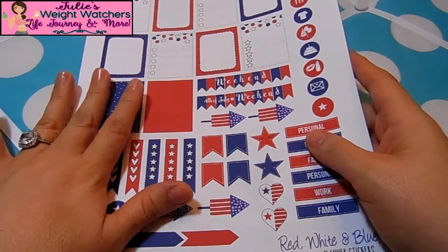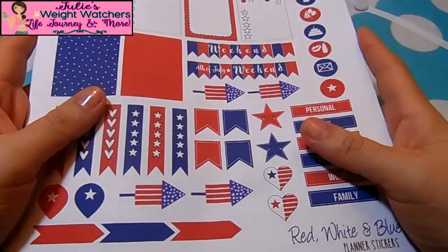So now I'm going to go ahead and get started. I'm going to cut out all the stickers I need and plan my week.